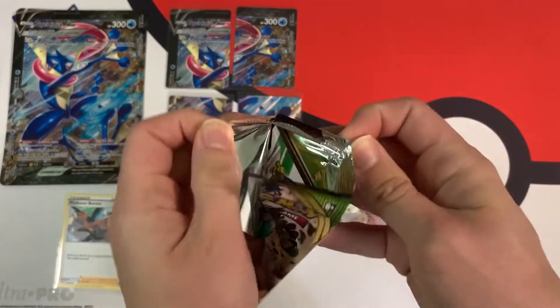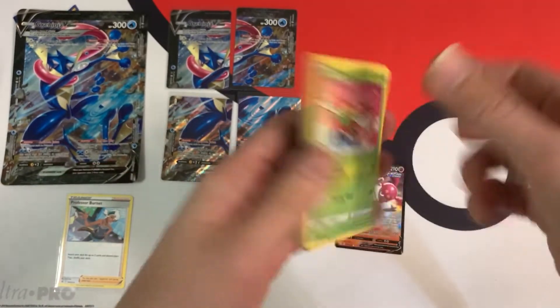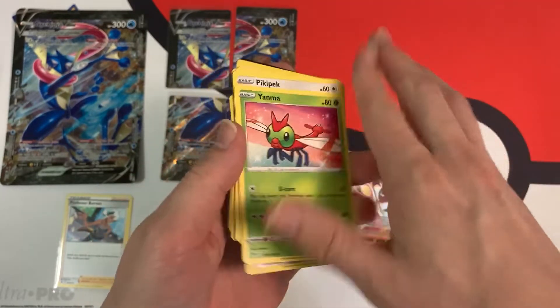And our final pack — let's see if we can get anything good. We have a white code card, and inside I have just a holo.